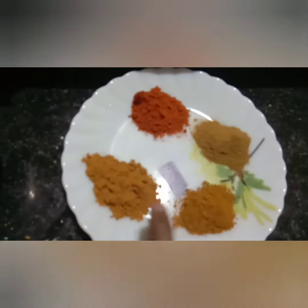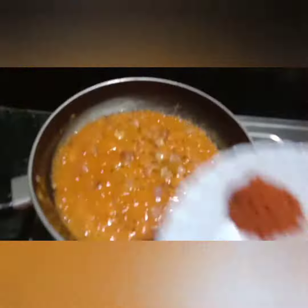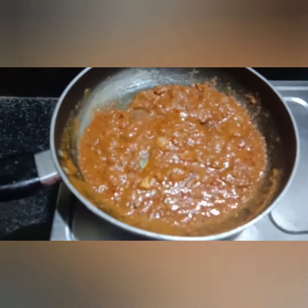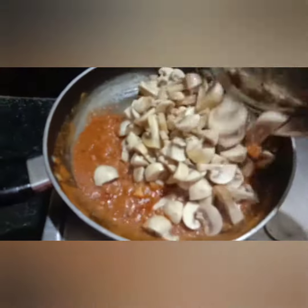Add 4 tablespoons of spice mix and 1 tablespoon, 1 teaspoon of spice. Mix 4 tablespoons at this scale. Add 1-2 minutes worth of water.